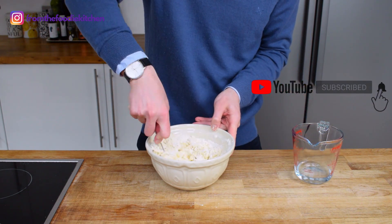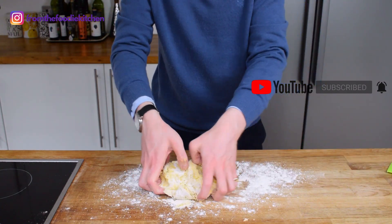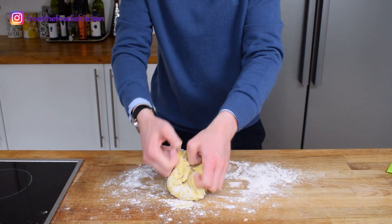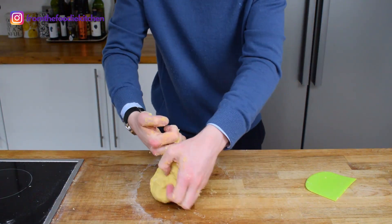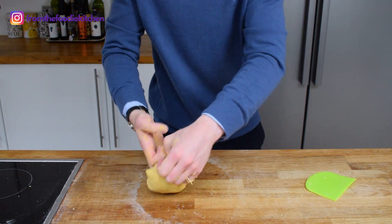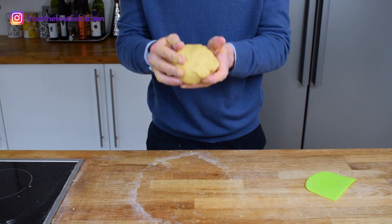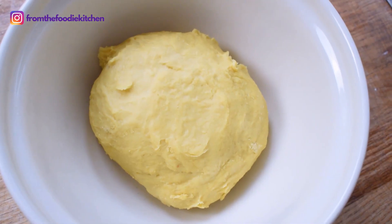Use a fork to start with, then put it on a lightly floured work surface and use your hands to bring this into a nice dough. Just work it for between five and ten minutes. It will get a little bit sticky — you don't necessarily have to add more flour. Just keep working it and eventually it will all come together and you've got this lovely golden dough.